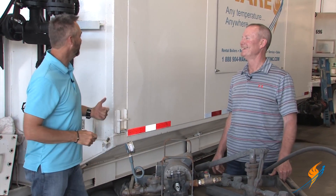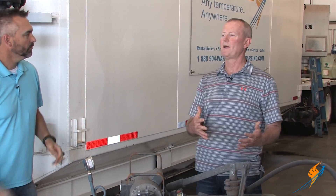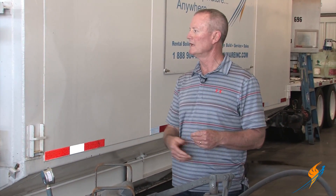We're going to talk about hydroing a boiler. Steven, in the Rental Division you all actually hydro boilers all the time. When would we even hydro a boiler? Most inspectors — a lot of inspectors — want to see the hydro on any rental boiler that comes in.